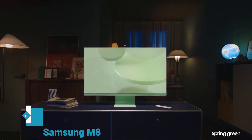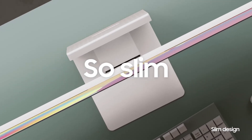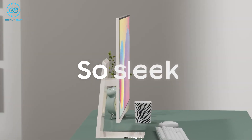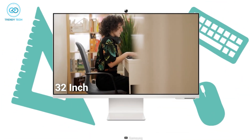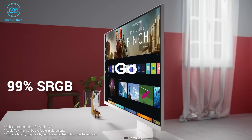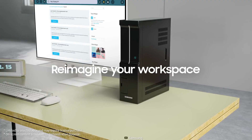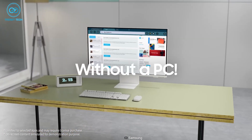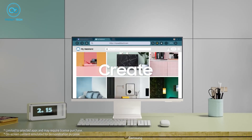Those looking for a perfect monitor to pair with the latest Mac Mini M2 should check out the Samsung M8. It's slim, minimal, and perfectly goes along with the Mac Mini M2's aesthetic. This 32-inch monitor also comes with 4K HDR support, 99% sRGB color gamut, and 400 nits of brightness, so whenever you're working on your Mac Mini M2 you'll get crystal clear images and vivid colors.